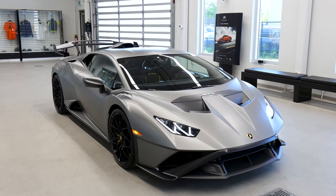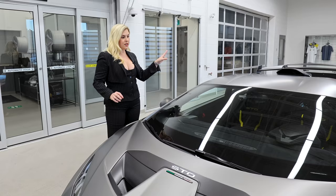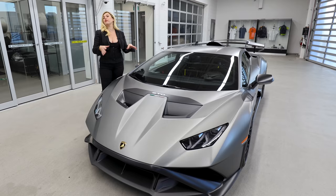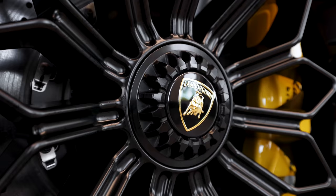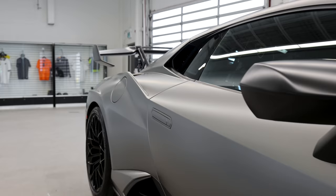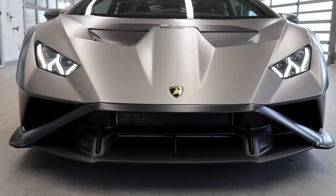Before we open the trunk and engine bonnet, I just want to point out this amazing stealth spec. In my last video we had the golf-inspired design — it was very loud, lots of livery and stripes going on. But this client chose to do something extremely different. Very stealth — it's like a weapon. The cool thing with STO is you can do whatever you want as far as the spec. You can keep it very under the radar or very out there — it's really up to you how you want to customize it.